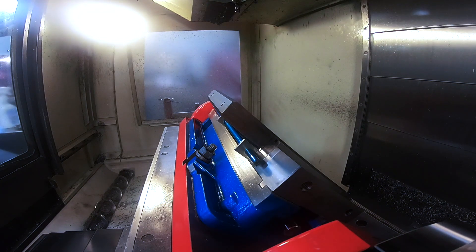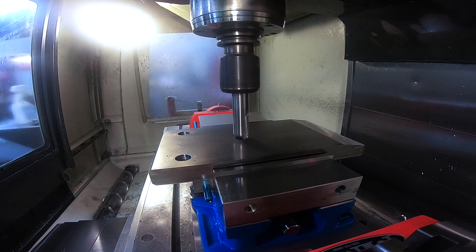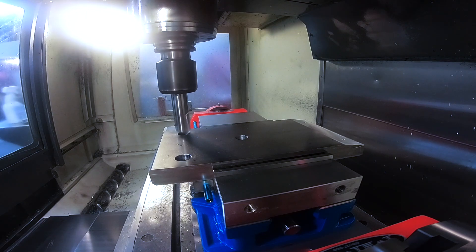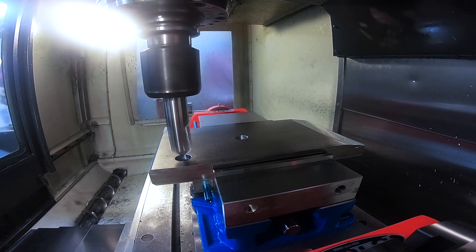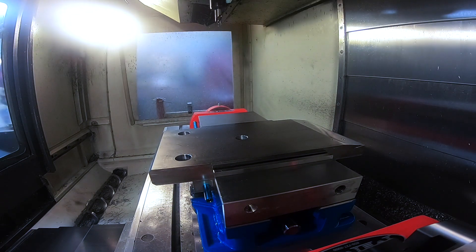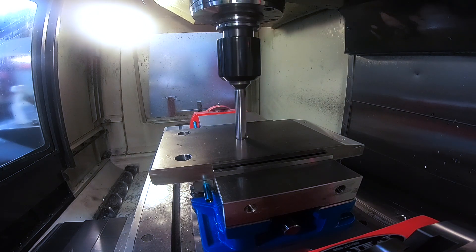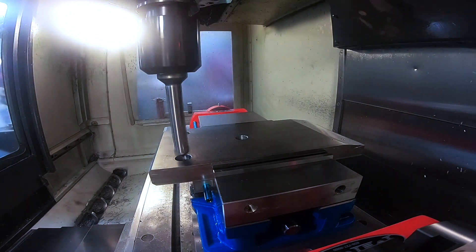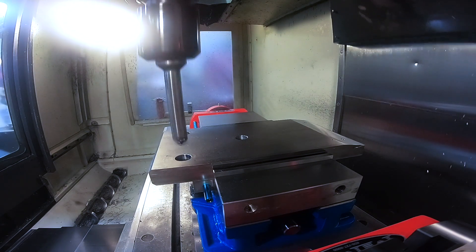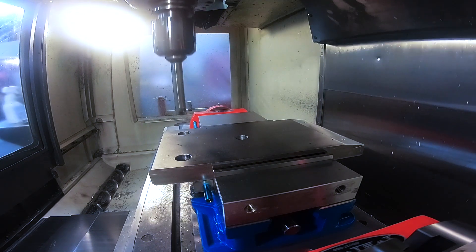Do a tool change and spot drill and drill these three holes. Then we're going to mill that angle you see over on the right hand side after we drill these holes. So we're already at three setups on this part and we haven't handled the part one time.